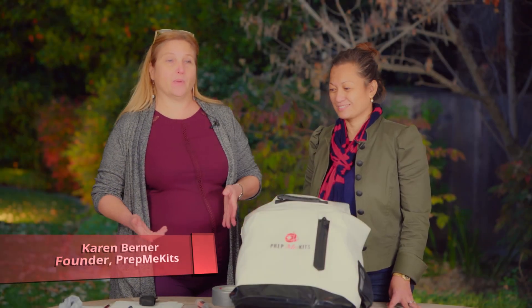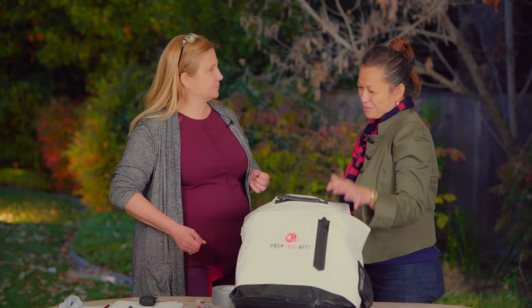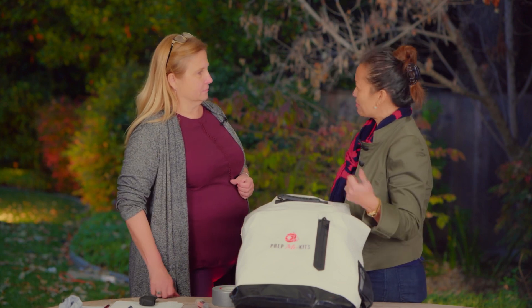Let's talk about the tools that are in the Preppy Kits. What kind of tools are we talking about? Hammers? No. Table saws? No, no, no.